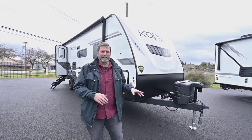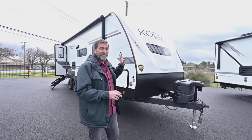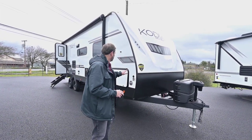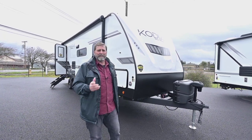Before we go in there I want to talk a little bit about the outside of the coach. The first thing I want you to notice is this is a very attractive coach. They also have an excellent gel coat finish on them that really holds up nice.